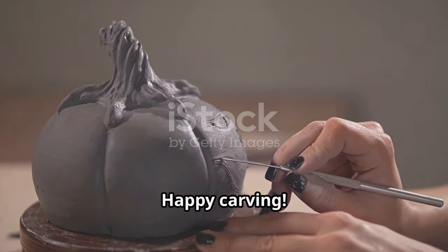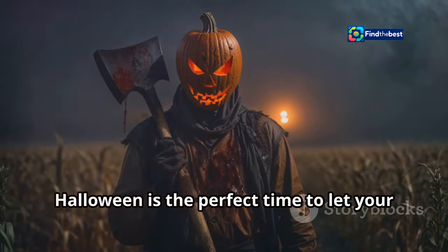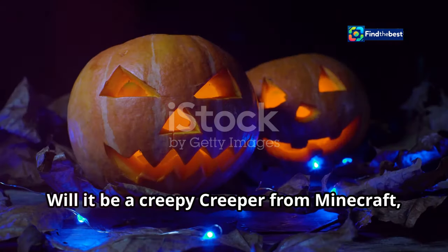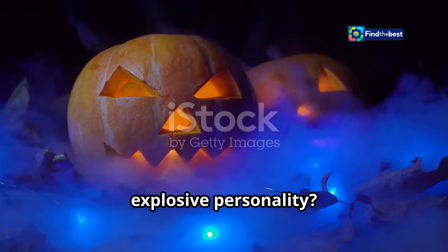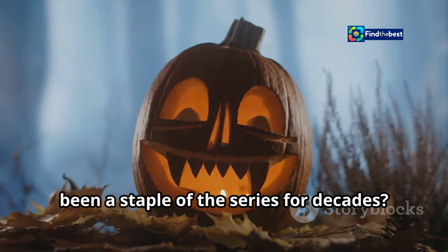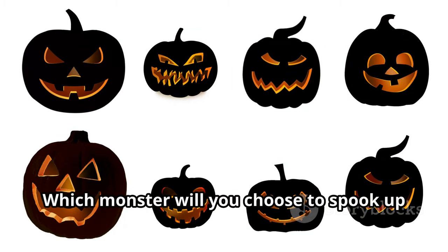Now for the fun part — picking your monster! Halloween is the perfect time to let your creativity shine and bring your favorite video game characters to life in spooky, fun ways. Will it be a creepy Creeper from Minecraft, with its iconic green pixelated look and explosive personality? Or perhaps a menacing Goomba from Mario, those little mushroom baddies that have been a staple of the series for decades? The choice is yours and the possibilities are endless.